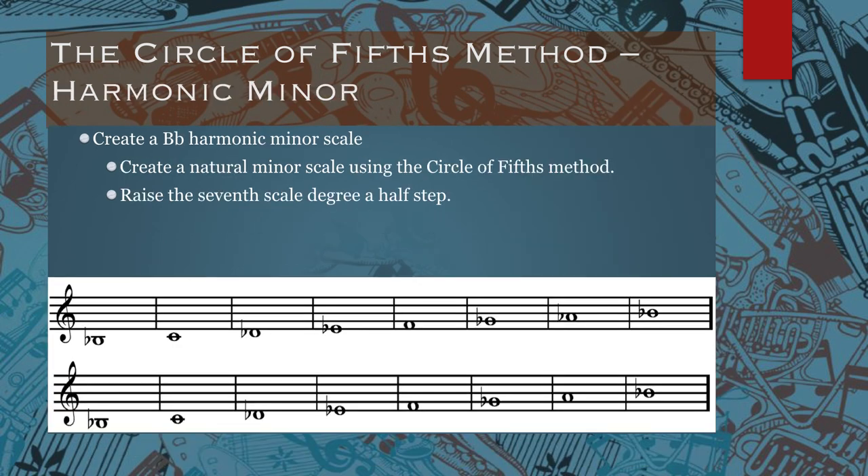If you want to use the circle of fifths for harmonic minor, it's the same thing. Create a B flat harmonic minor scale using the natural minor scale first — create your natural minor scale, and then instead of keeping the seventh scale degree flat, raise it by a half step. So in the first example you see B flat, C, D flat, E flat, F, G flat, A flat, B flat. A flat is the seventh scale degree, so we need to raise that a half step to make it A natural.